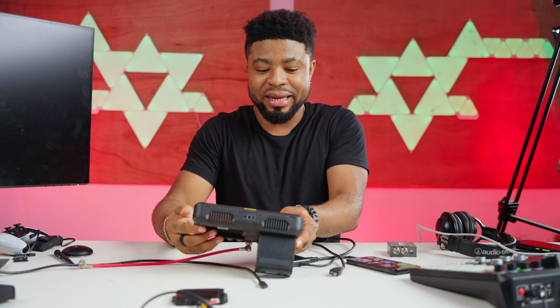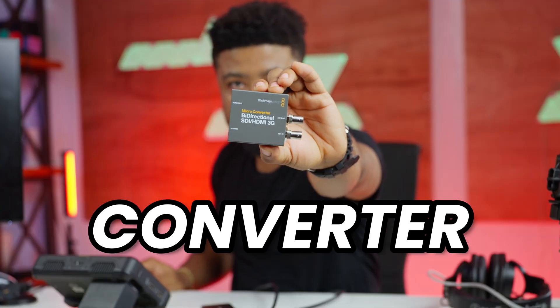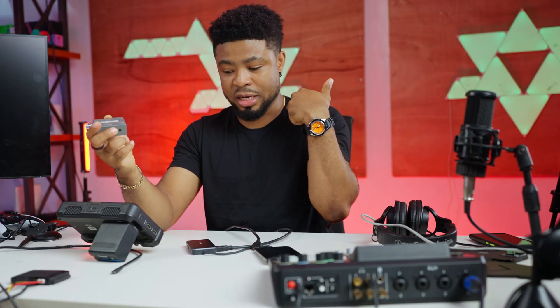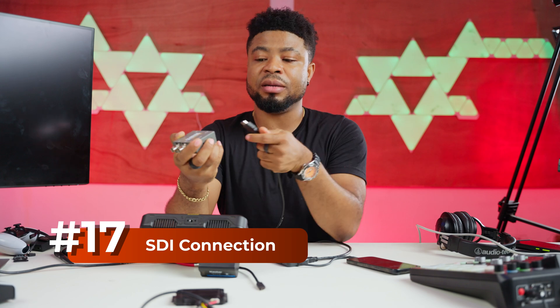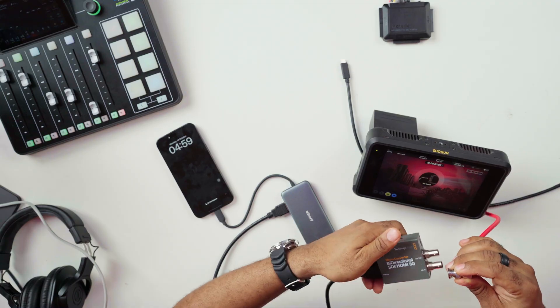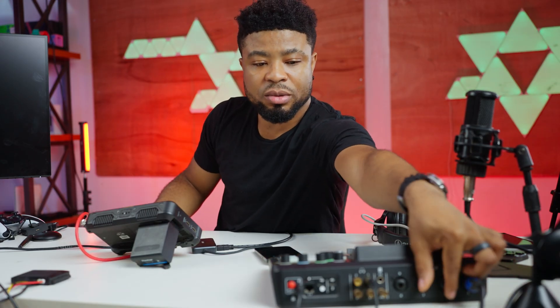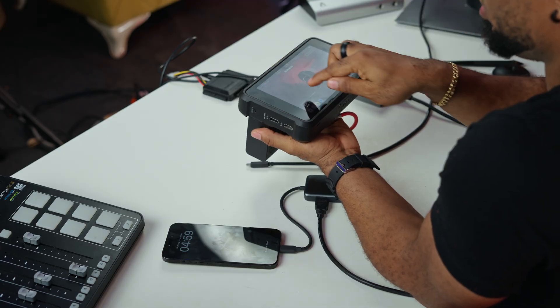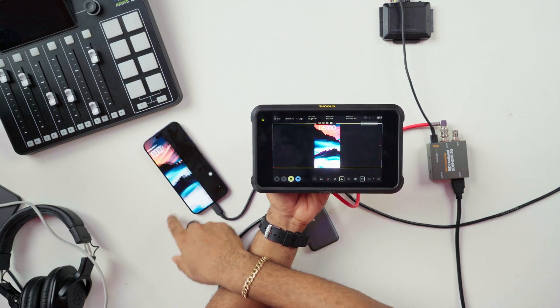Now something more complex: this converter converts HDMI to SDI and SDI to HDMI. I'm going to send a signal from the iPhone via HDMI into this converter and try to get SDI out into the Shogun. SDI out, HDMI in. I need to power the converter separately because the iPhone won't supply enough power for the conversion. Let's change the Shogun's input to SDI and see what happens. It actually does work.